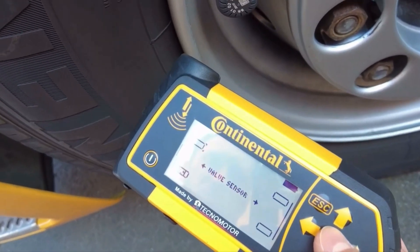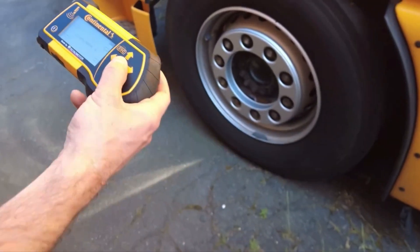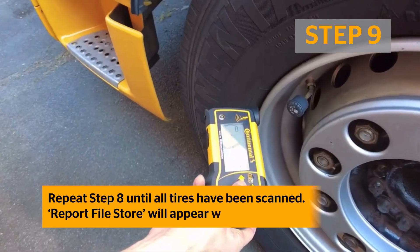Note: to scan an inside dual tire, you will use the handheld tool to scan the outside tire next to the indicated inside tire position on the tool. Repeat this step until all tires have been scanned.